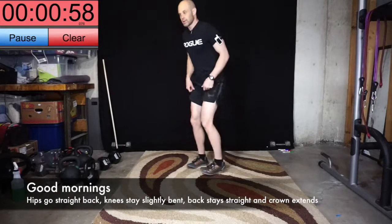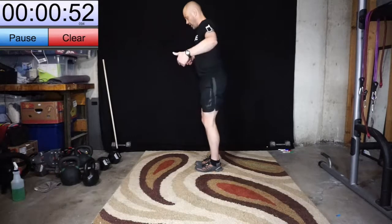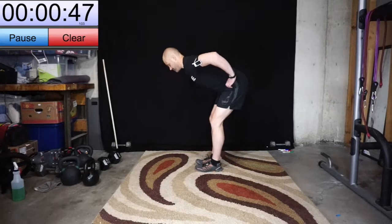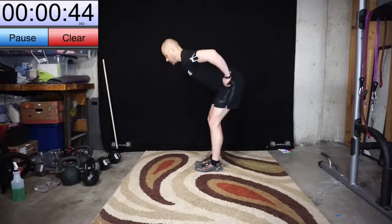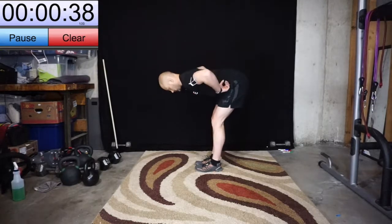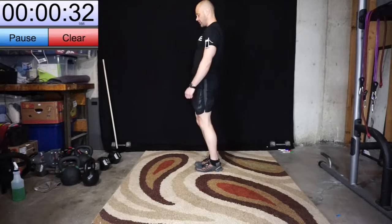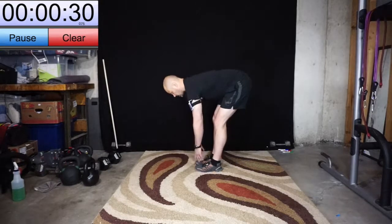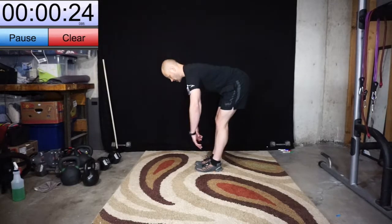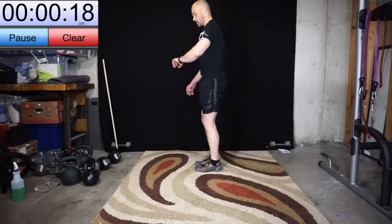Now we have good mornings. Lower back is nice and straight, hips go straight back. Hamstrings are tight. The last time I was doing these on video, I noticed my left leg was staying bent a little bit more because they're tight. So now I'm trying to really force my knees to go back as well — even if it makes my lower back round, I realize my hamstrings are so tight that I need to do that.